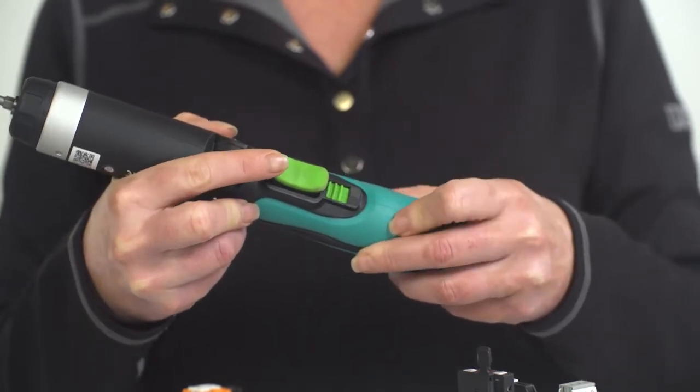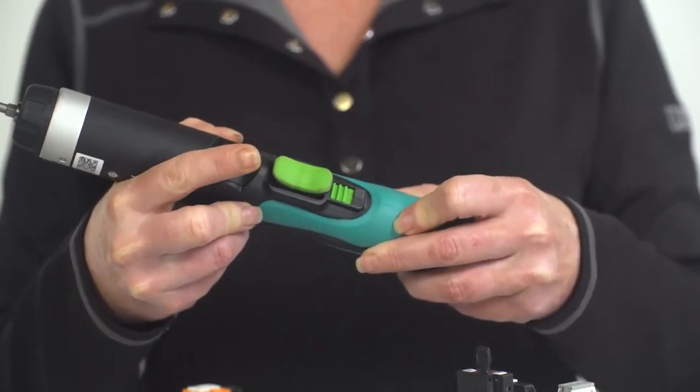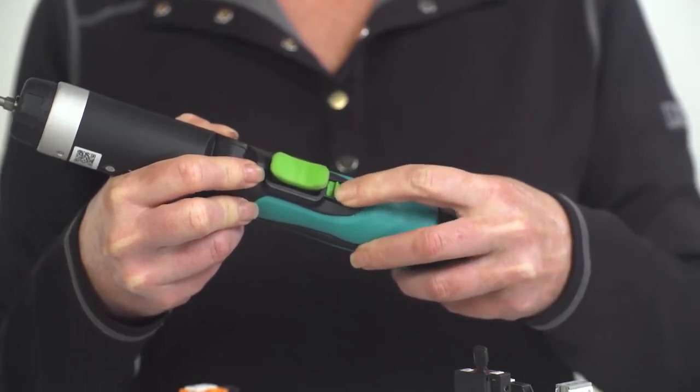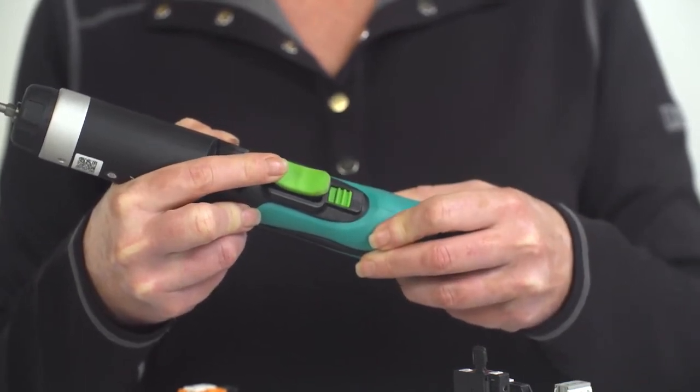The green button on the handle provides a secure lock. By pushing it forward, you will see the word 'lock' appear. In this position, the drill is safely locked, and this will help save battery life. To unlock, pull back and the word 'lock' will disappear.